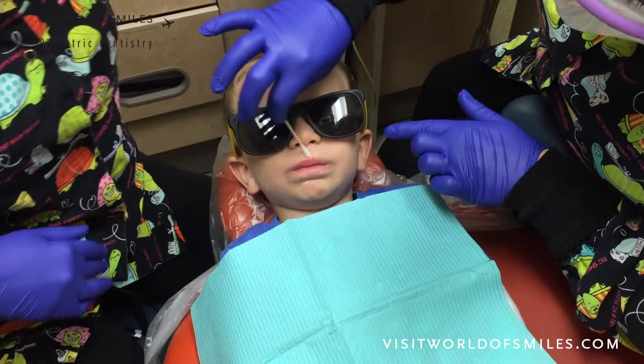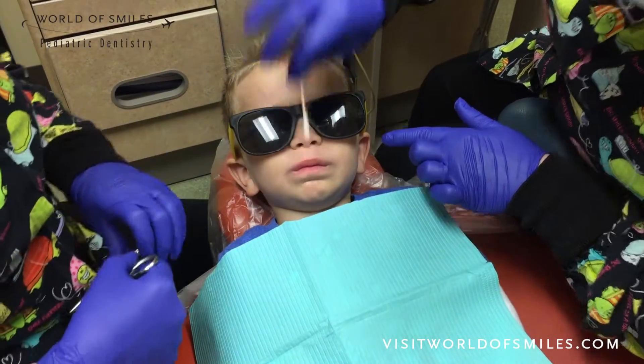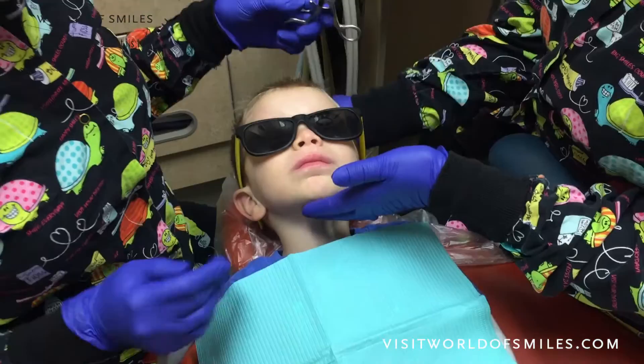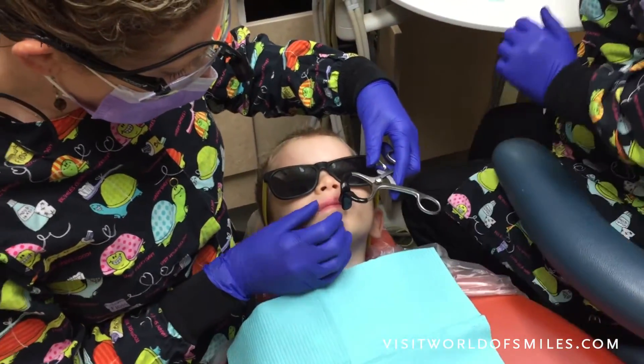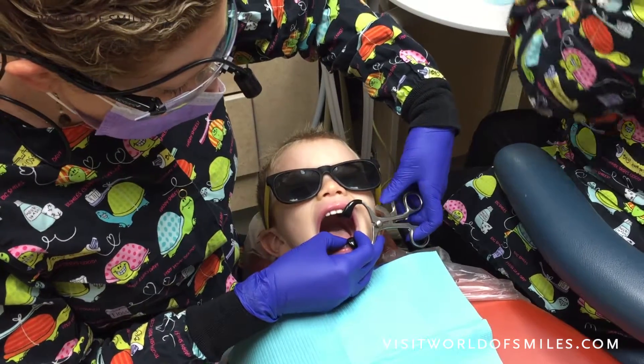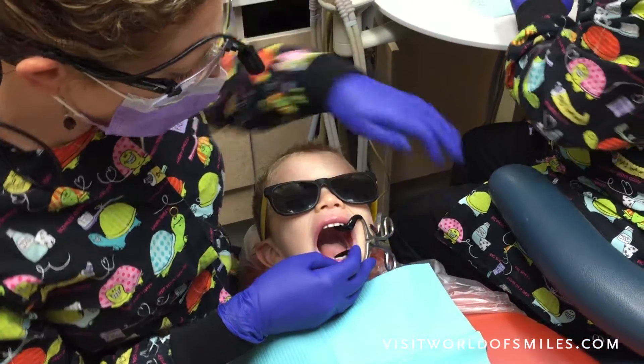And we will wipe all of that off when we're all done, okay? Can you lift your chin up like you're looking behind you? Good job! All right, so here we have our silly pillow. Can you open so big for me? Good job!